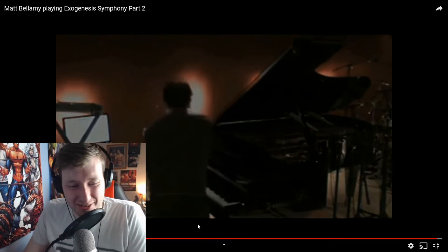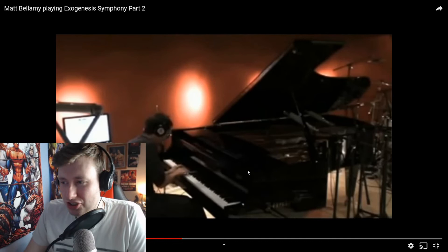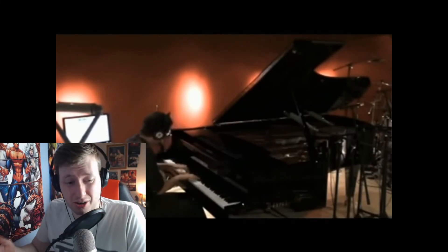He's absolutely unbelievable. He did that so flawlessly — one take, no bullshit, just nice, clean. Just a beautiful song. I don't do enough Muse on this channel but I do have a lot of issues with the copyright, like I said.